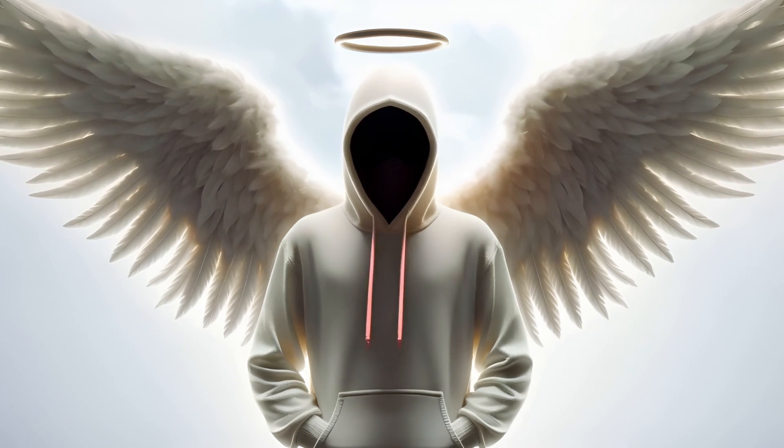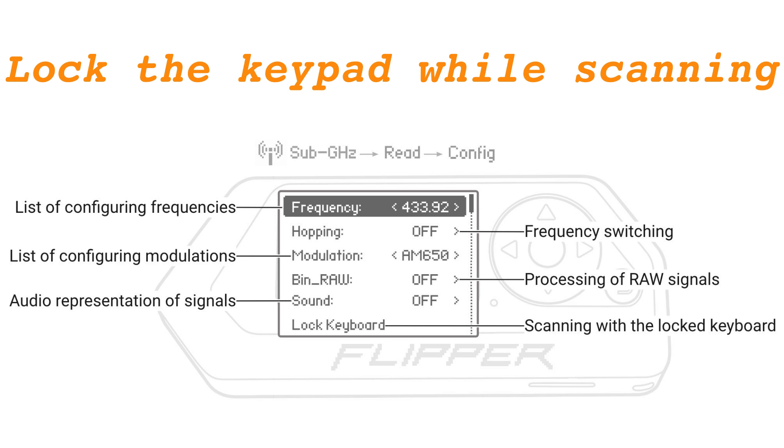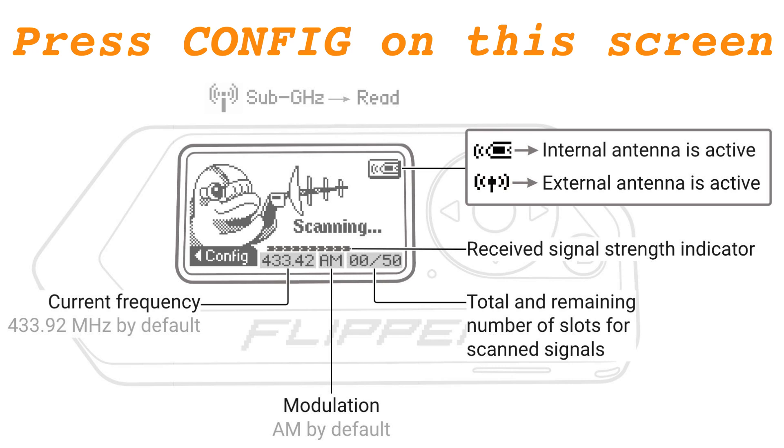Configuration Menu Overview: This menu allows for manual frequency adjustments, modulation switching and keypad locking during signal scans. The configuration menu can be accessed by pressing Config on the scanning screen.